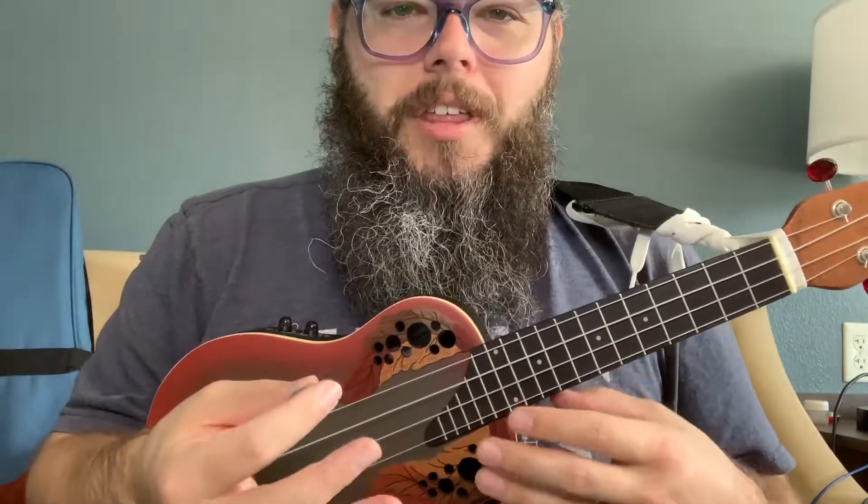There are certain things that the solid body is just a little bit better at handling, like when I'm putting all sorts of distortion effects through it. With acoustic instruments, you can get a bit more feedback. There's also a particular sound that you get from nylon strings versus the steel strings of an electric instrument, and those have an impact on the sound and the playability.